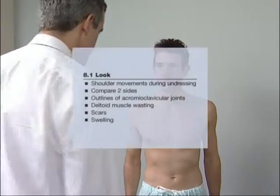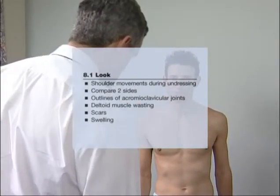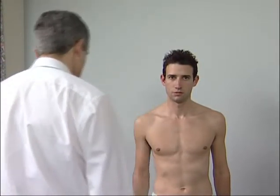Stand back and compare the two sides. The arms should be held at the same level and the outlines of the acromioclavicular joints should be the same. There may be wasting of one of the deltoid muscles that will not be obvious unless the two are compared.